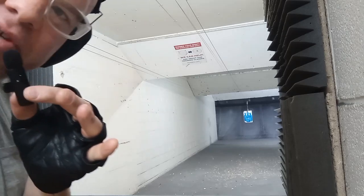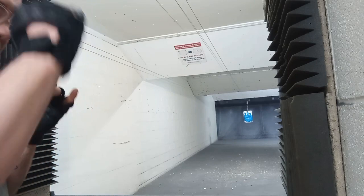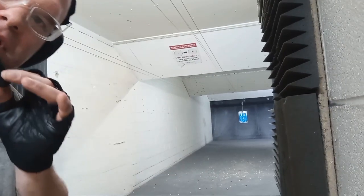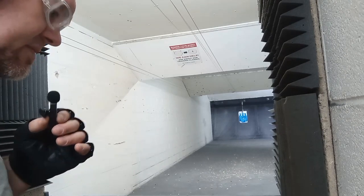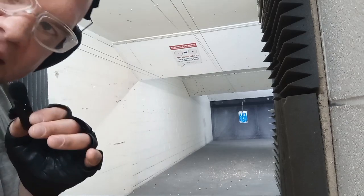Always double check just to make sure. These are not my personal firearms — as I've said before in previous videos, Highsmith Guns has a rental program and these firearms are from that.